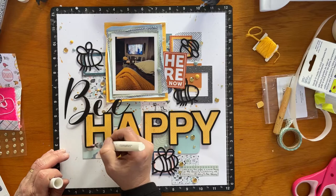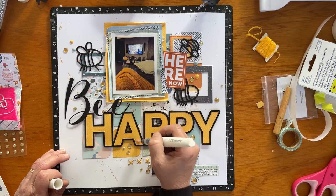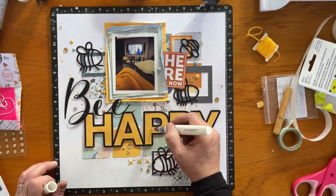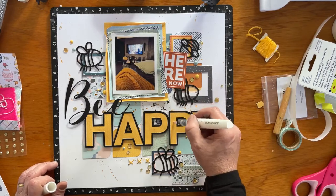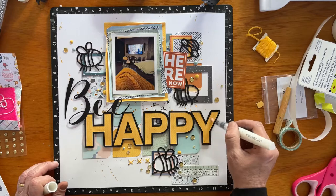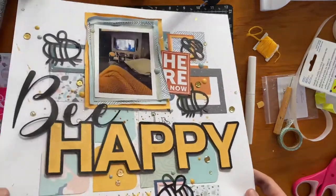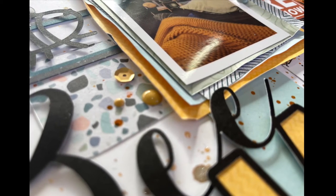Now I'm going over the word 'happy' with a clear shimmer brush. You can't really see it in the video, but up close it adds a little shimmer and shine to that backed cut file. I'm really happy with the way this turned out, and I hope you've enjoyed having a look. Thanks for watching — please subscribe and head over to the Confessions of a Paper Addict shop to purchase your Be Happy cut file.